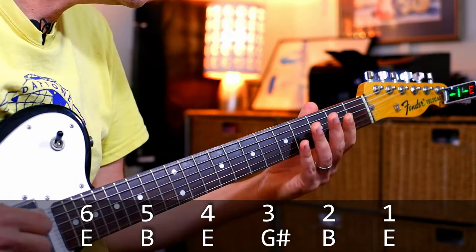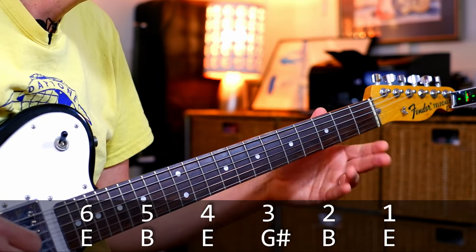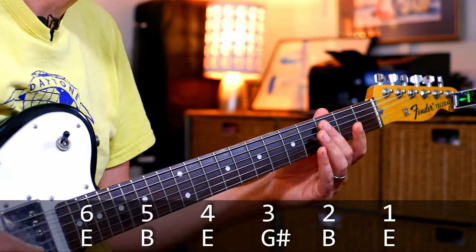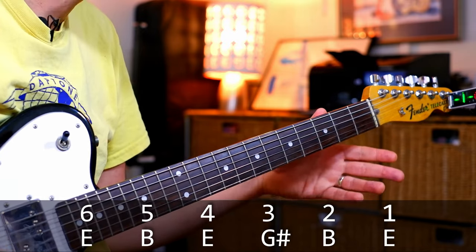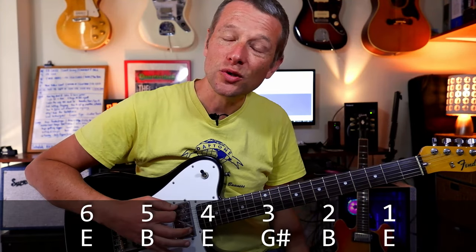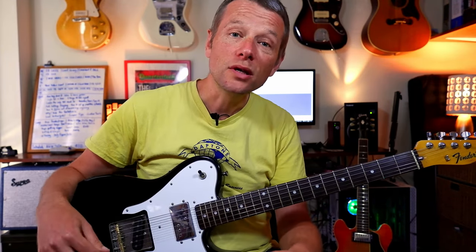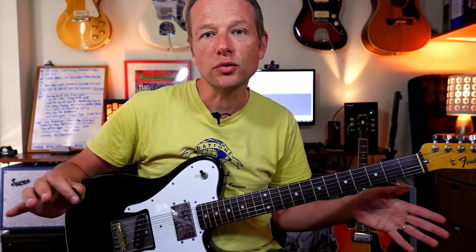So the tuning is E, B, E, G sharp, B, and E. What that means is that we've tuned to an E major chord, so when you strum open it sounds like an E major. That is super cool because it allows us to do some cool things.